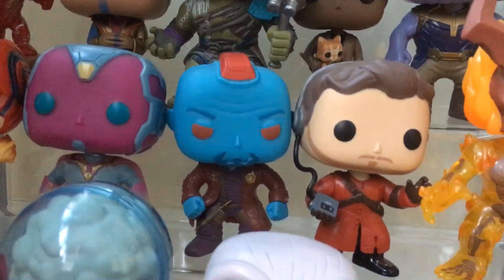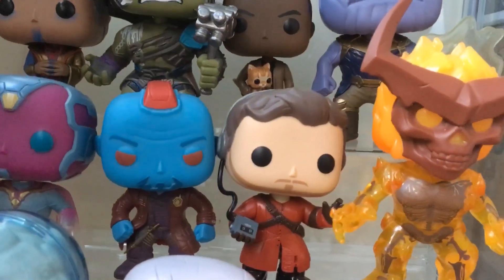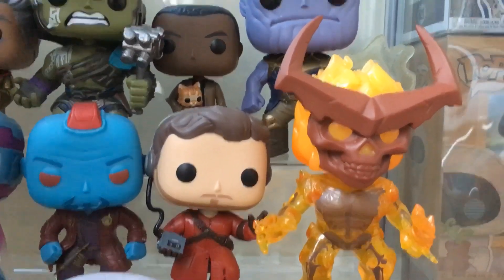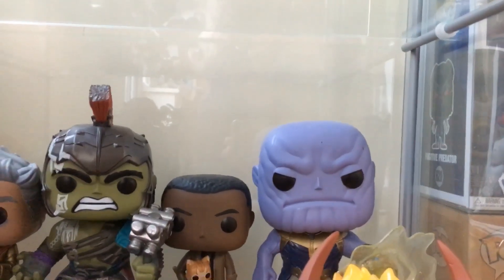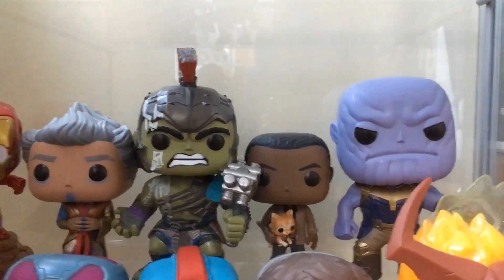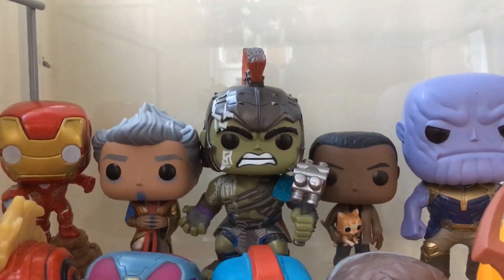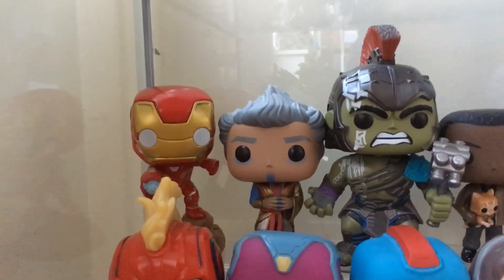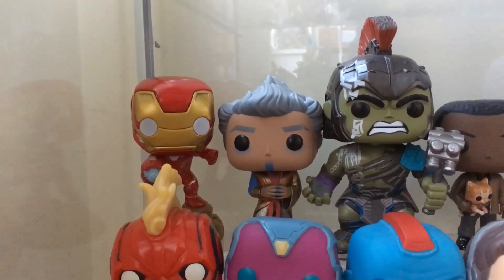Next one up: Captain Marvel, Vision - that is the 50/50 version of Vision, I really like that one. Yondu from the first Guardians of the Galaxy and Star-Lord as well, he's got a cool one. Then we've got Sertor in there, and at the back one of many - Nick Fury, Goose. Really cool Thor Ragnarok, Hulk, and Valkyrie as well from there. And at the back - I'm not going to reach in and try - but that's the light-up Iron Man.